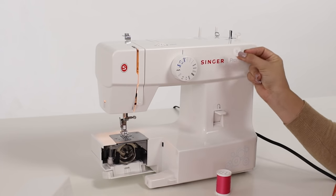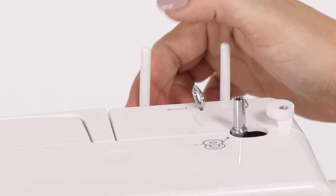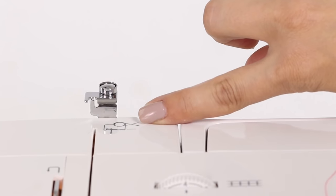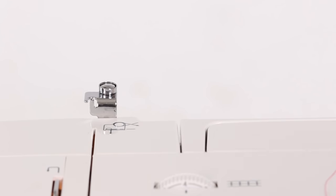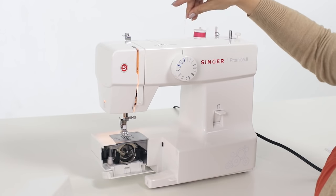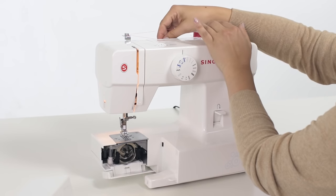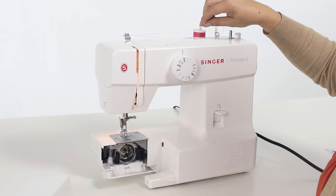Included with your accessories is a spool pin felt. We're going to place the spool pin felt on one of our spool pins. Now let's take our sewing thread and place it on one of our spool pins. When you look to the top left of your machine, you'll see a diagram. The back portion of that diagram shows where we're going to run our bobbin thread. Taking our thread, we'll go in front of our bobbin winding tension disc and then around and back toward ourselves. We want to make sure that we snugly pull our thread into the tension disc so that you can feel a slight tension.